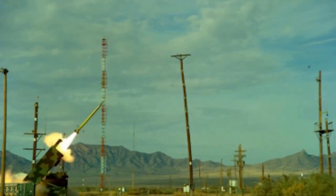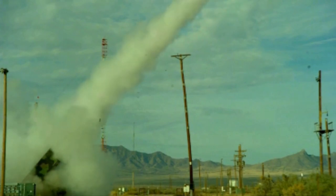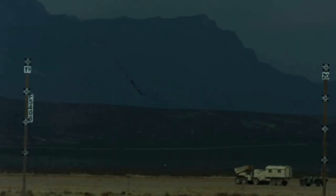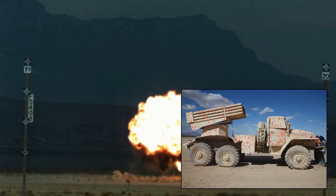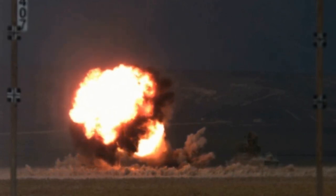Due to the M30's high dud rate of its submunitions, which do not meet U.S. military regulations, all have been upgraded to M31A1. The latter warhead is equipped with 182,000 prefabricated fragments of tungsten steel balls, with a diameter of only a few millimeters.